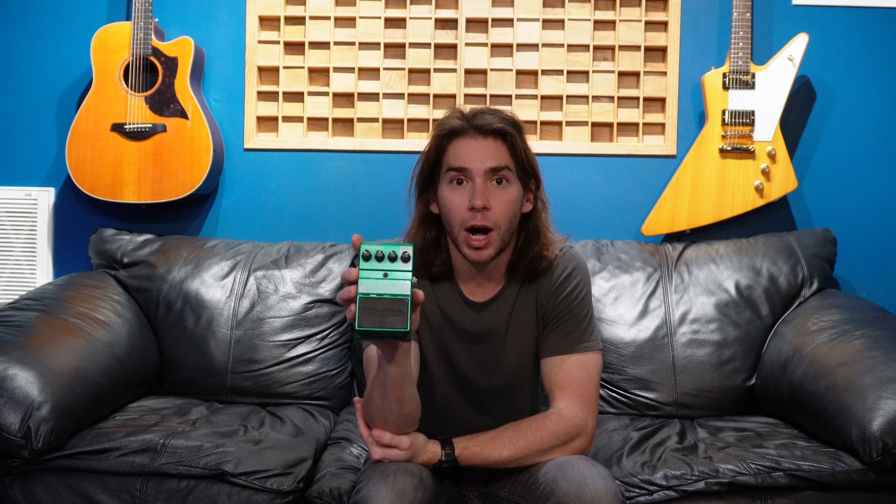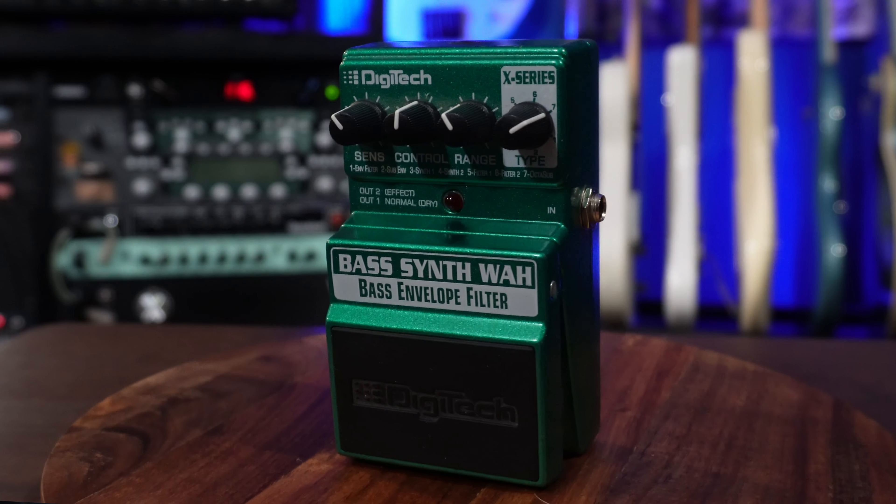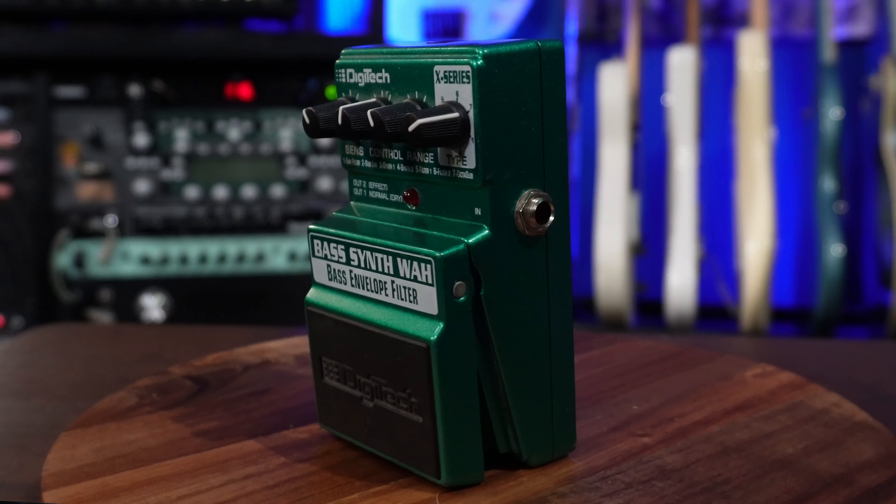Sticking with the envelope filter, this is a Bass Synth Wah and envelope filter by Digitech. This thing is super old and I don't think it works anymore — I think this is a pedal I broke a long time ago, but let's find out.